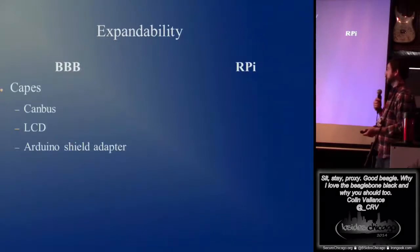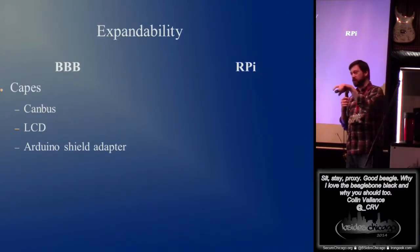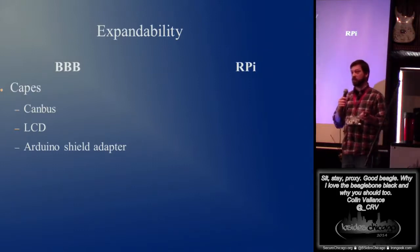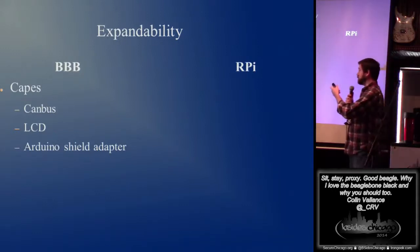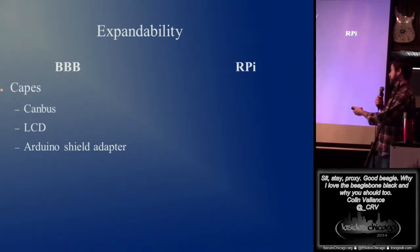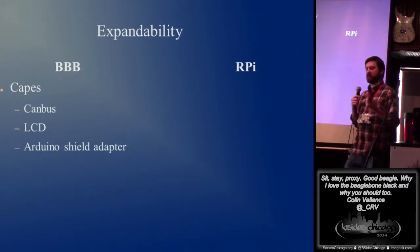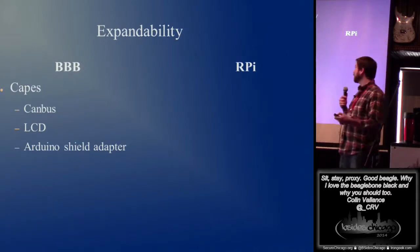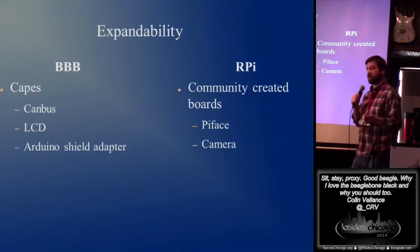Expandability of the BeagleBone versus the Pi — BeagleBone's got something called the CAPE. It plugs in much like an Arduino, right on those headers. Some of the notable ones are CANBUS. CANBUS, if you don't know what it is, is what a lot of automotive systems run. So you can hack your car. There's also an LCD, and there's actually an Arduino shield adapter. Pi has stuff like Pi Face and the camera now that's easily available.